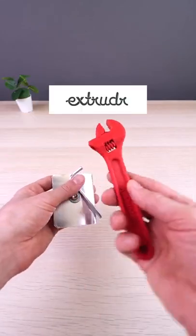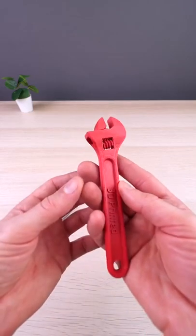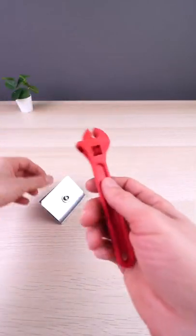By the way, this is Green Tech Pro filament from Extruder. They also have a discount right now. You can check them in my bio. Now let's get back to our test.